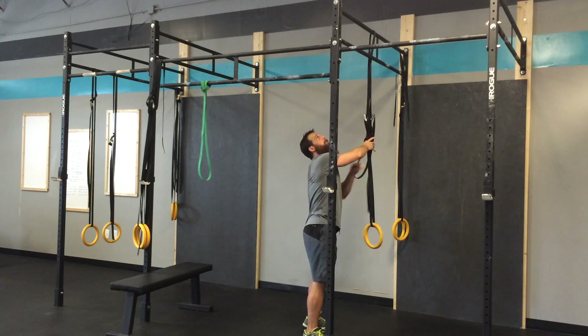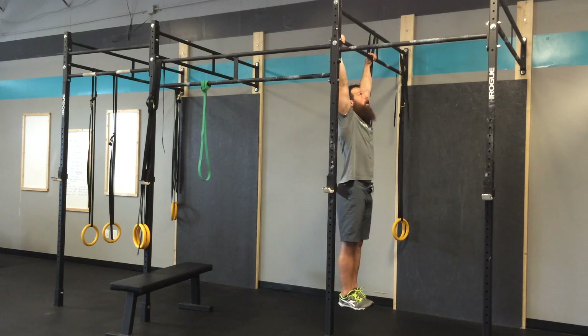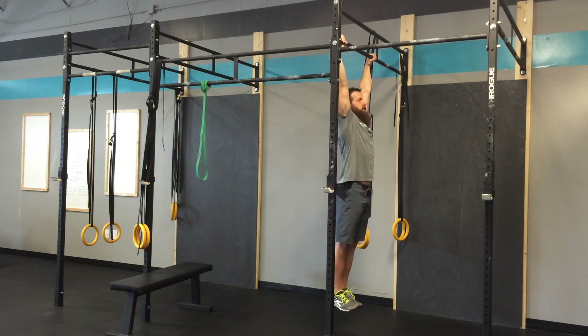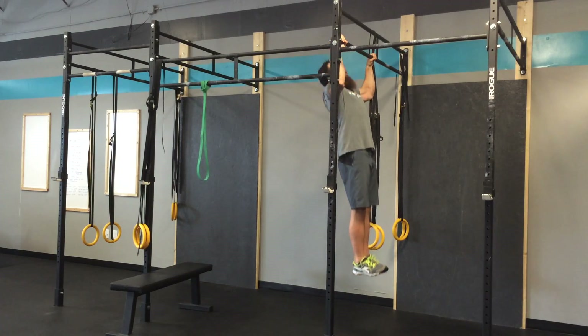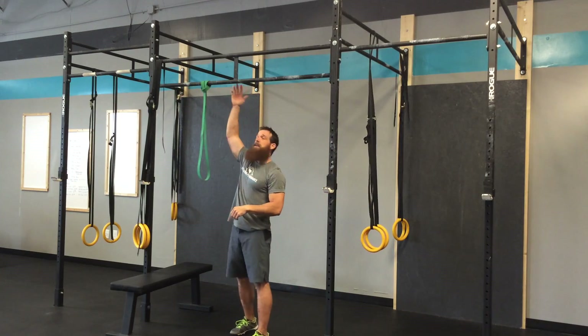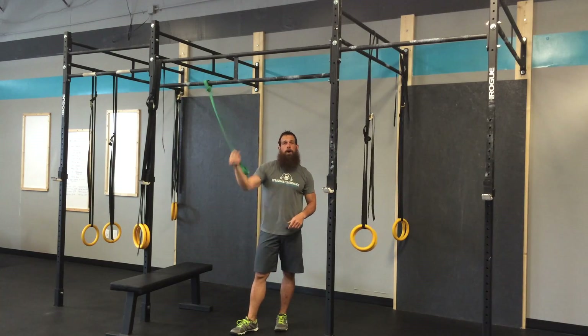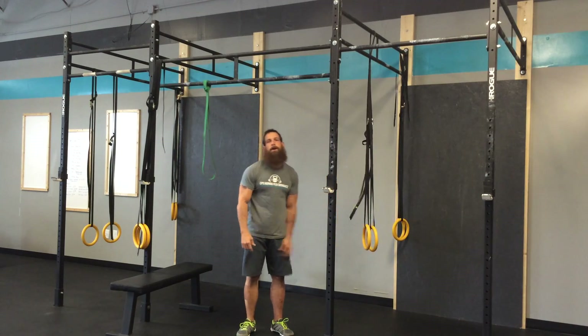From the side, a straight pull-up so you can see — just hanging down, nice dead hang position, butt tight, core tight, pull, chin up over, back down. So that's a strict pull-up, and then the eccentric portion, and then also a modified version with a band, and then the beginning stage starting with the ring row.